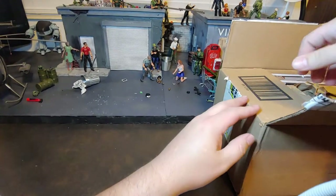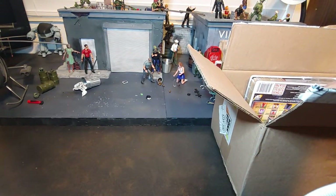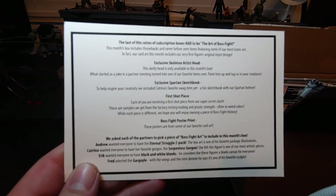I see some goodies. Let me get the paper out. So what do we got here? This is the list of what we have.